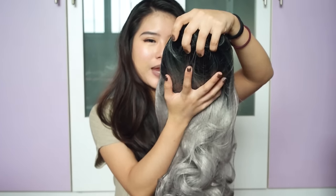Wigs are not really a thing in Singapore because it's really humid, and most people that wear them are normally people that need the hair, or that are cosplaying. So I'm just going to try this for fun. This is my wig — it has black roots and then grey curls. It's really freaking long.